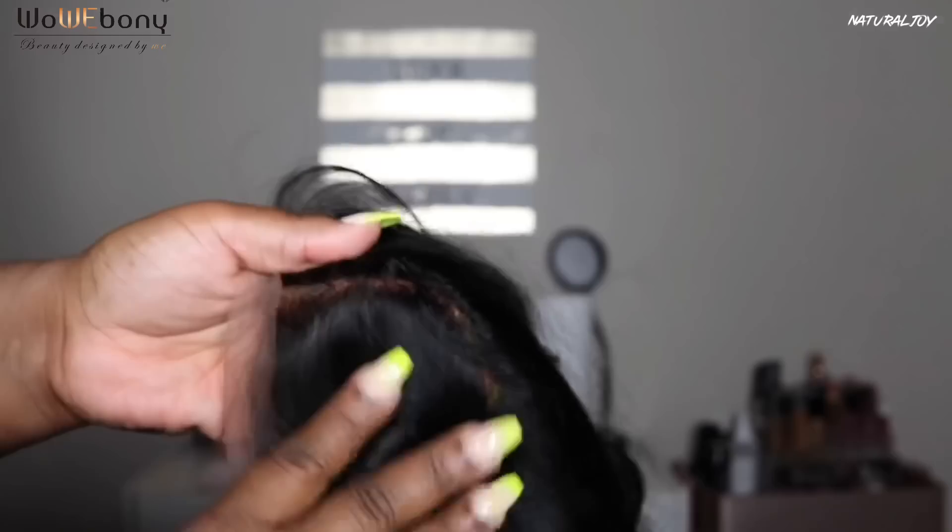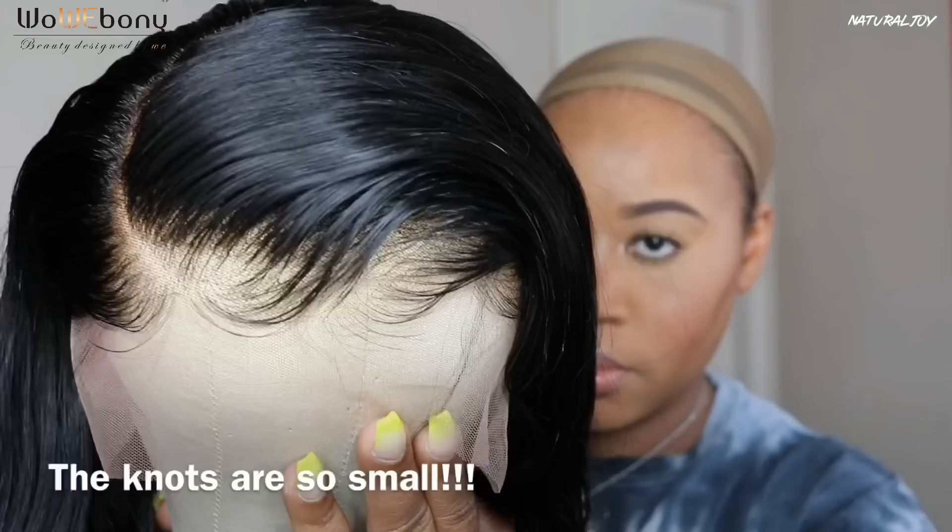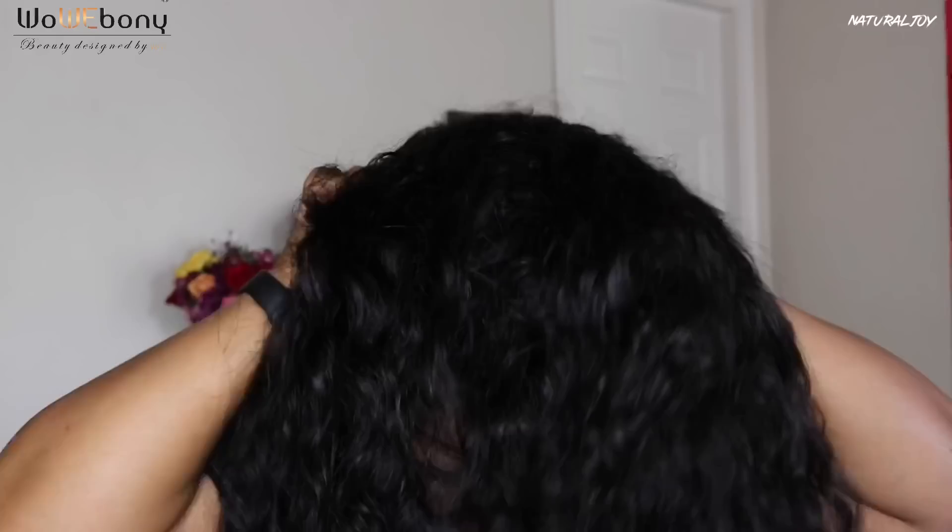You also get a nice pre-plucked hairline and baby hairs with this unit. They did pre-bleach the knots, and they did a really good job — I was like, I am not going to have to go in and do any extra customization as far as bleaching the knots. I'm just showing you guys what the unit looks like on the mannequin head, and I did not do anything extra to the hairline.